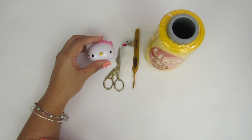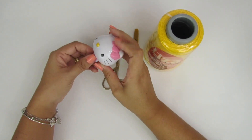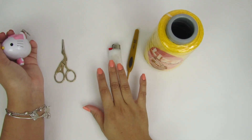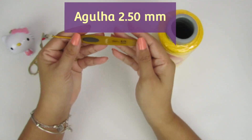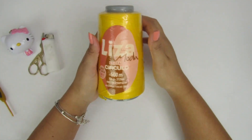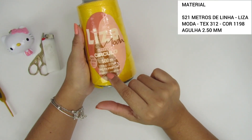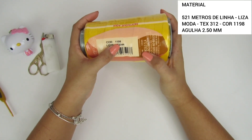Se vocês quiserem ela mais compridinha ou mais curtinha, façam de acordo com o que vocês querem. Pra ela, eu vou tá utilizando fita métrica, tesoura, isqueiro, porque a linha que eu vou tá utilizando eu queimo as pontinhas. A agulha que eu vou tá utilizando é a agulha 2.25. E a linha é a linha lisa moda grossa da Círculo, 500 metros, 100% polipropileno. A cor é a 11.98.